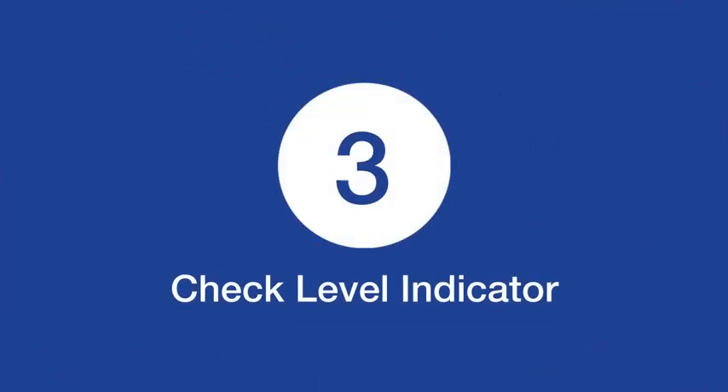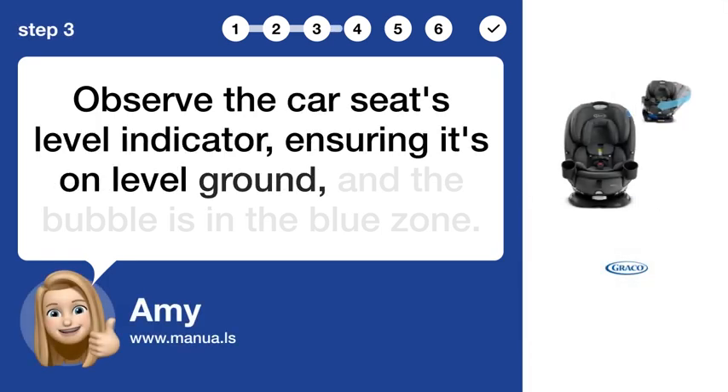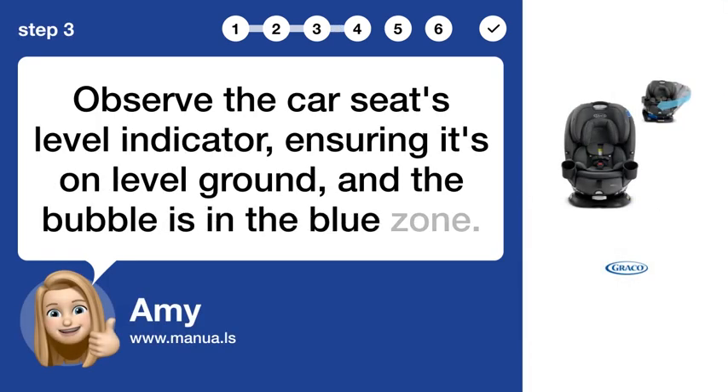Step 3: Check level indicator. Observe the car seat's level indicator, ensuring it's on level ground and the bubble is in the blue zone.